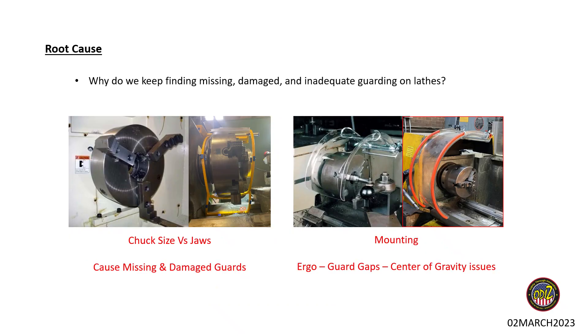To dig into some root causes: for damaged or missing chuck guards, we see a lot of machines that have multiple chuck sizes, and many have expandable jaws that aren't accounted for when sizing the guard. What happens is either the operator is trying to machine a part larger than the guard and removes the guard — which is operationally convenient — but then it doesn't get put back on. Or they switch the chuck out, extend the jaws, don't notice the guard is too small, turn it on, and end up shredding the guard to pieces.